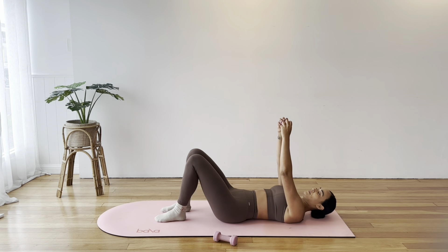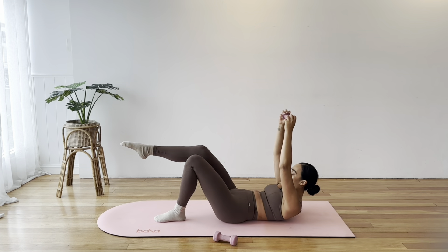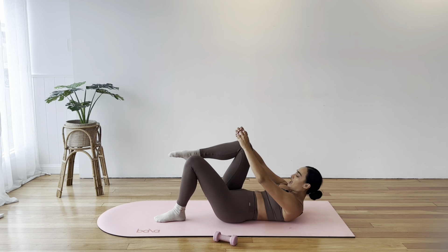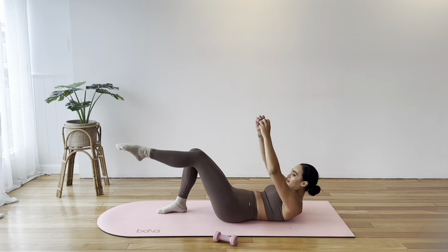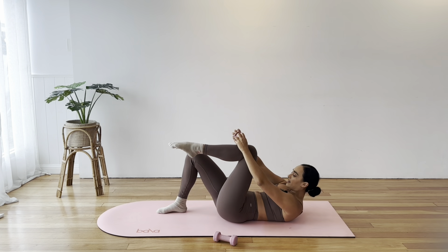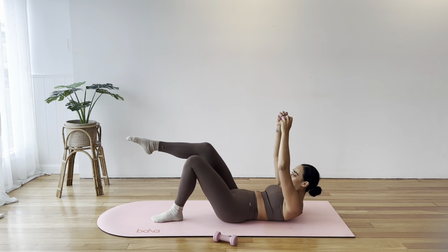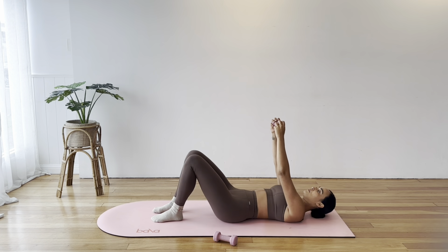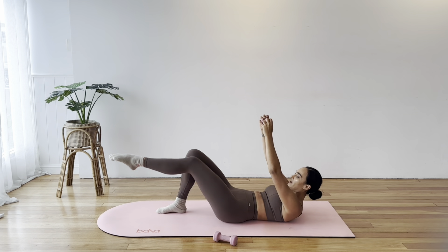So you've got it: curl, take the leg up, reach the leg long, reach the arms overhead, pull back in, and release. Just keep that little curl up. If it's feeling a little intense through the upper traps and through your neck, you don't have to reach your weight too far up behind your head.